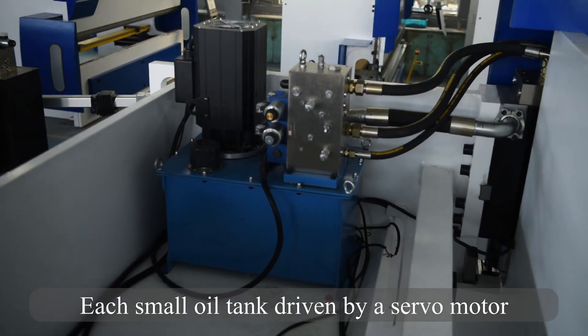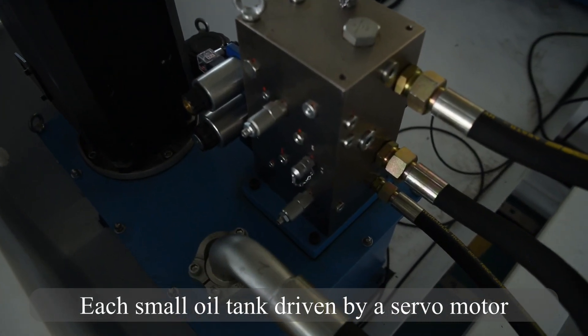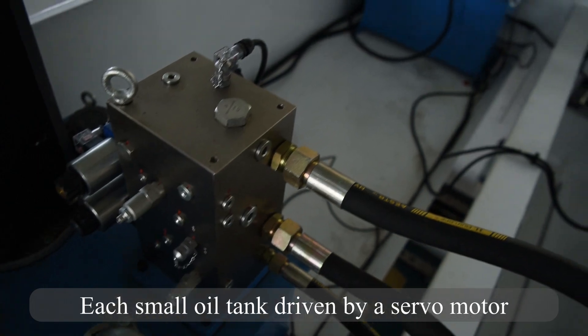Servo motors are on only when the ram is moving, which decreases power consumption and ensures stable hydraulic oil temperature in order to maintain consistent bending accuracy.